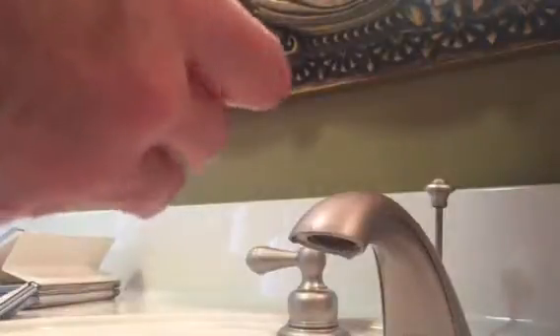Rinse everything off and put it back together. Scrub a little bit right there. Don't forget the gasket — if you forget the gasket it's not going to come out right. The water will squirt out the sides. You want to have a good seal.